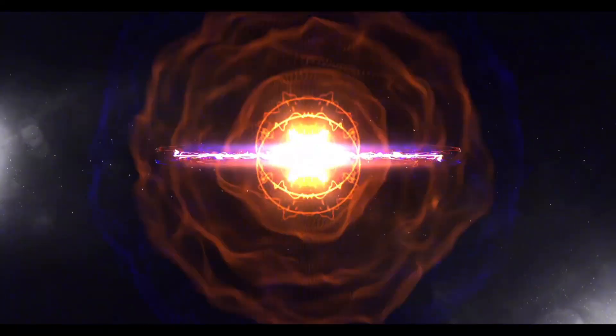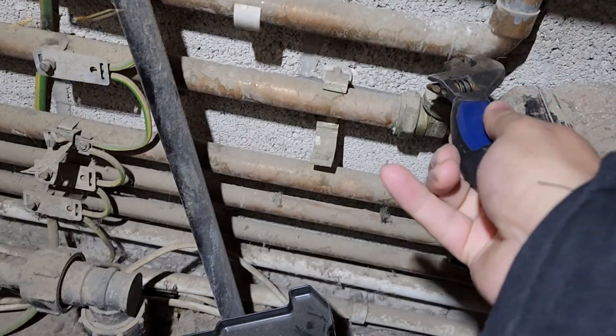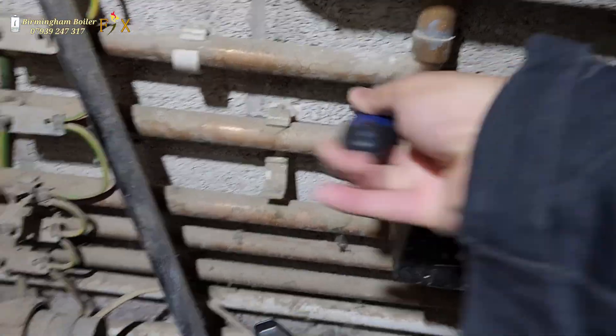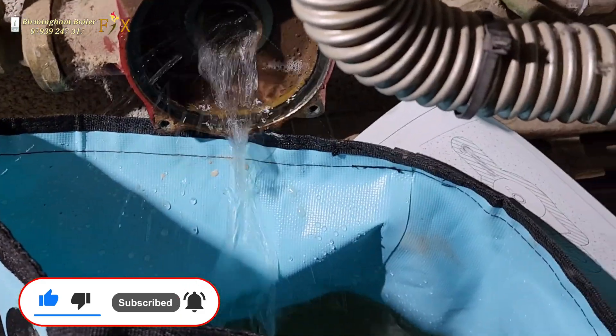Ask for me — that's Chris. Birmingham Boiler Fix. I've taken the head off here to get access to the nuts. I'm going to drain the water because I want to change this. You can see there are some watermarks on it — it's leaking, and that's where the pressure has been going down.